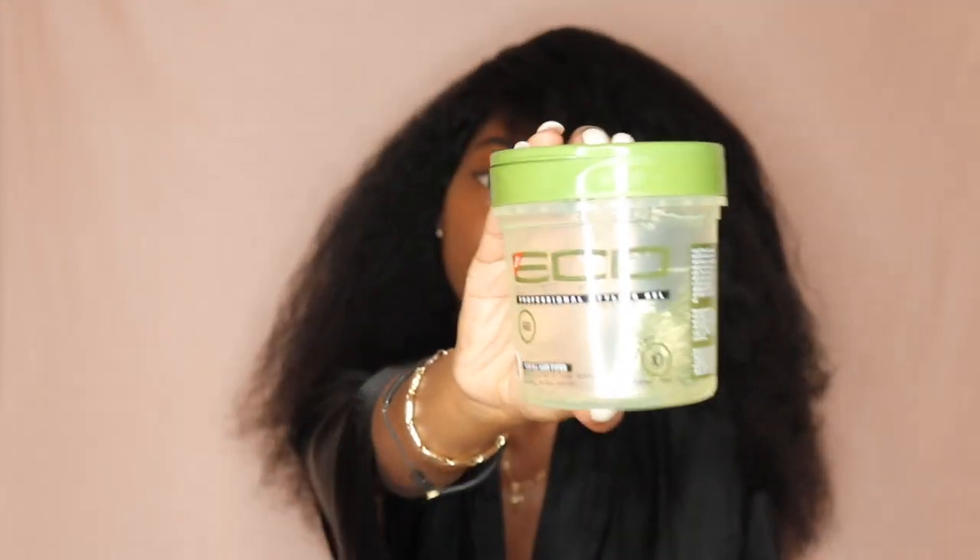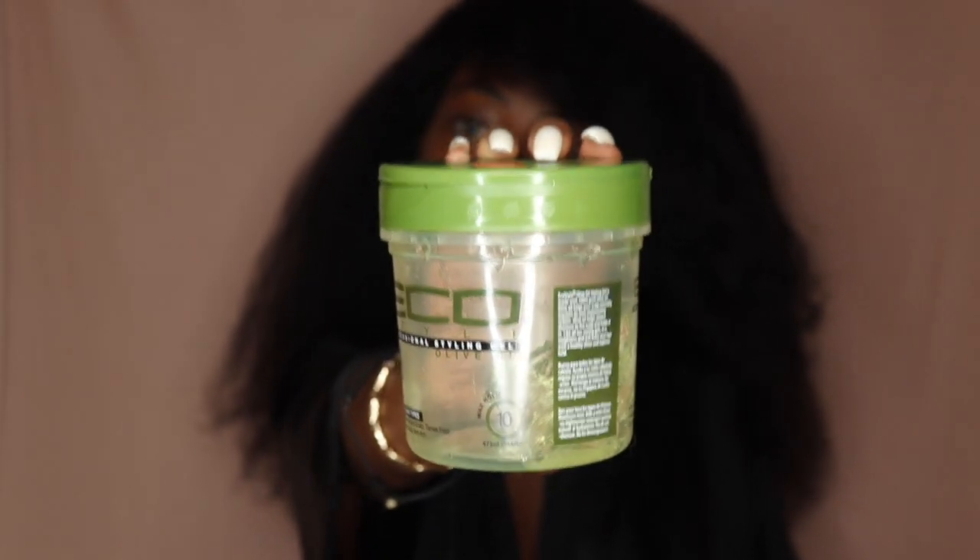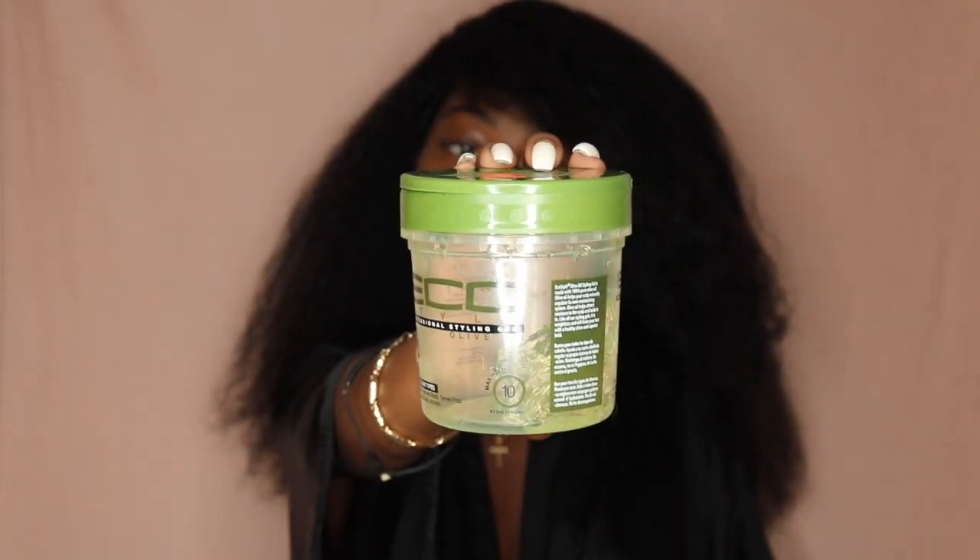The gel that I'll be using on my bun is Eco Styler Olive Oil Gel. I personally love this gel — it doesn't make my hair dry, doesn't make my hair hard, it makes my hair shiny, and it retains my hair. So I use it for any type of bun that I do so that the bun can look super slick.